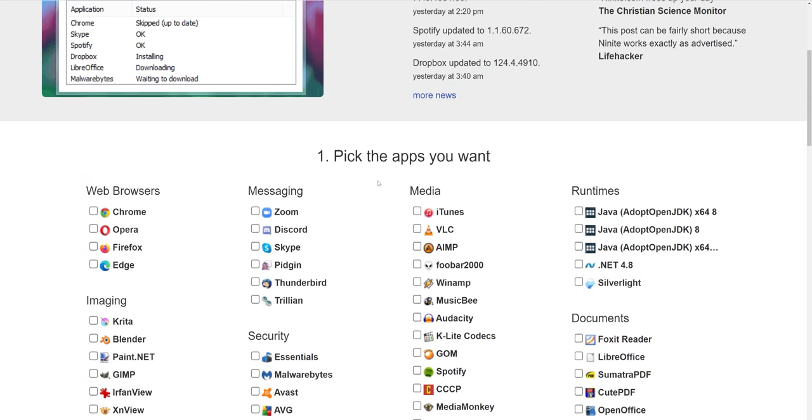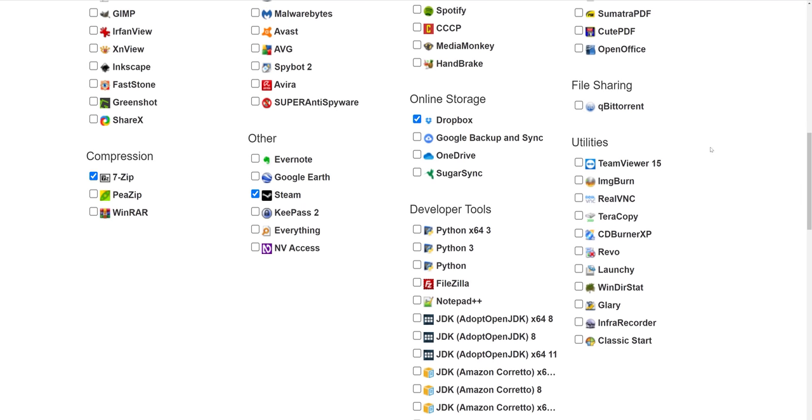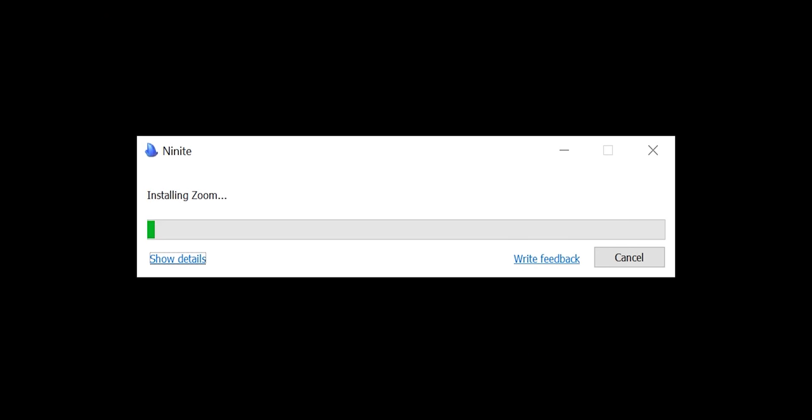After that I install my regular software. I use something called Ninite — it's a package management tool that builds an installer so you can load up all your popular apps at once. It's a mild time saver but it's convenient. Then I'll install Adobe products and whatever I use for video editing.